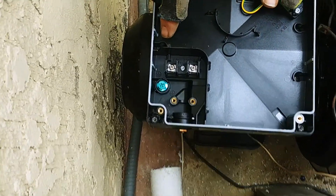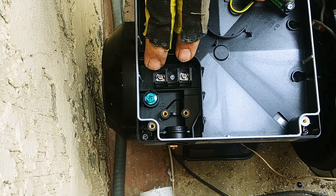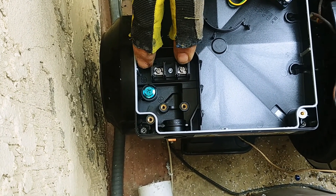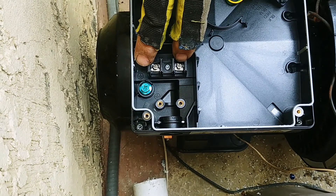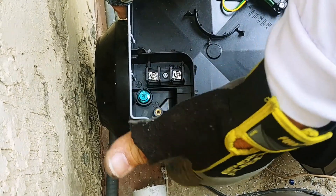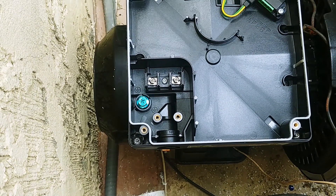The wiring attaches over here. You have line one, line two, and then your ground. This goes to your 20 amp, 240 volt breaker. And it should be — if it's a new pool — in the state of California it should be a ground fault circuit interrupter breaker. Some of the older ones don't have that, but that's what it should be attached to directly.